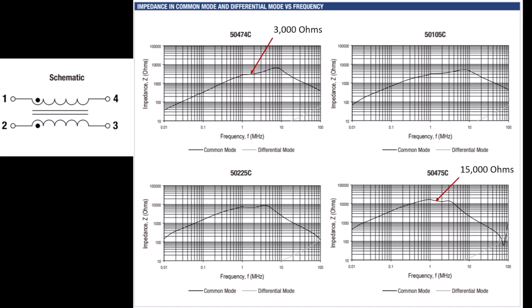Here are the data sheets on those devices showing the common mode choking impedance. At the top is the lowest impedance unit at 470 microhenries — it's got a choking impedance of 3,000 ohms on the 160 meter band. While the higher inductance unit has a spectacular 15,000 ohms — 15k ohms on the 160 meter band. That's a pretty spectacular choking impedance.